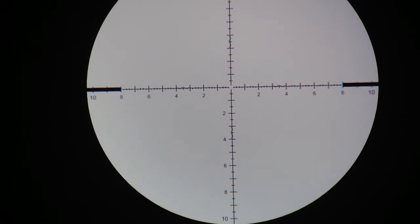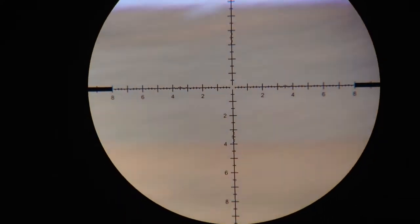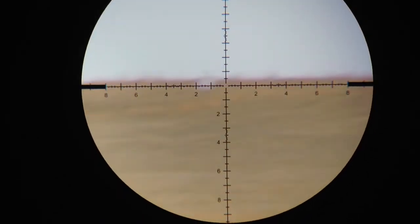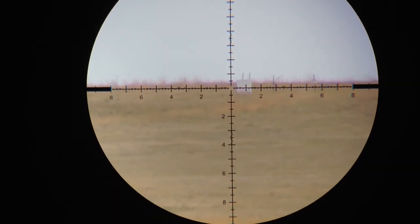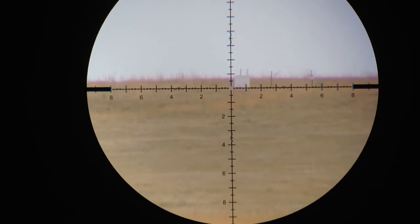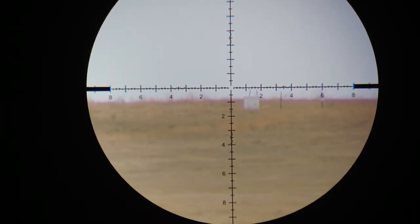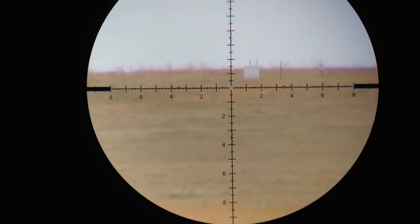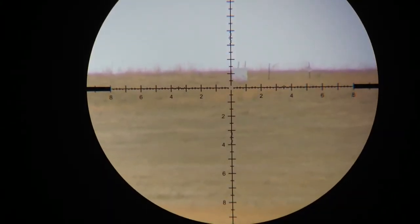Adjust the optics a little bit — sorry for all the wobbling here. It's a pretty big plate but that's what I've got up there right now. We'll give it about an 8 tenths hold and see what we can do. Impact. Send another one — impact.